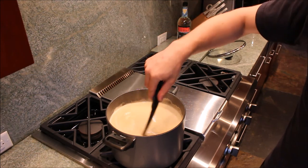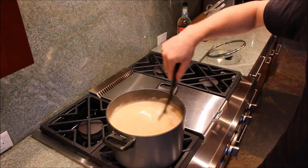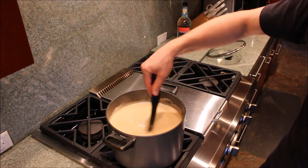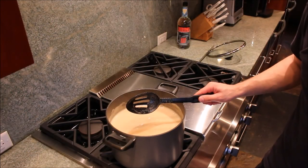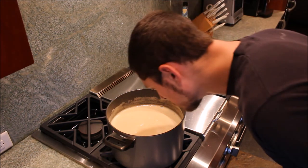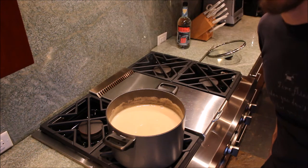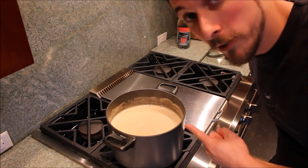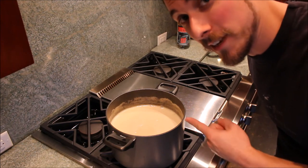I think we've got it boiled sufficiently. Now it's time to let it cool. I really wish you could smell this — too bad smell-a-vision isn't a thing. I'm reshooting this video. This is amazing.